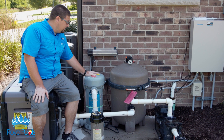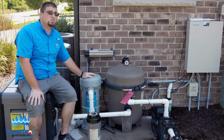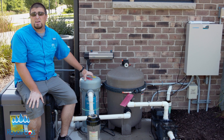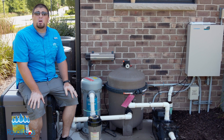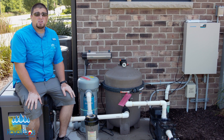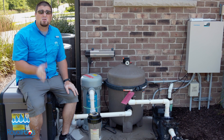So there you guys have it — the Paramount Ultra UV and ClearO3 in combination. That is one sanitizer that we recommend highly, in particular for fiberglass and vinyl liner swimming pools. If you want more information from us, check us out at our Learning Center at royalpoolsandmore.com, or you can check us out on YouTube or all of our social network channels. I appreciate it, guys — we'll see you next time.